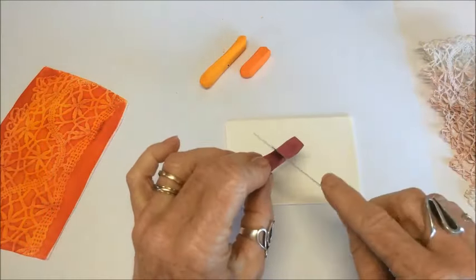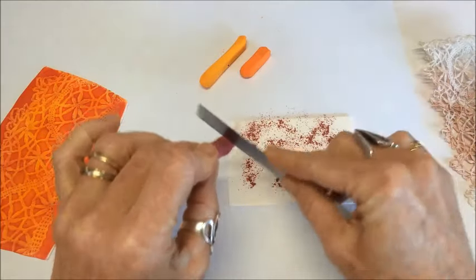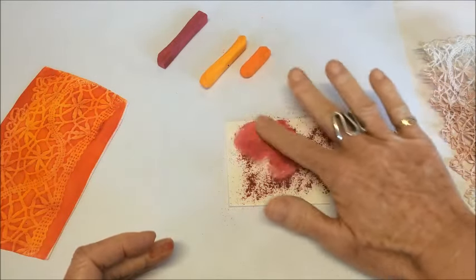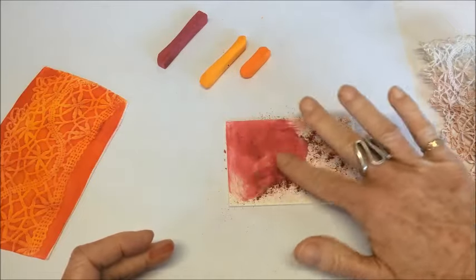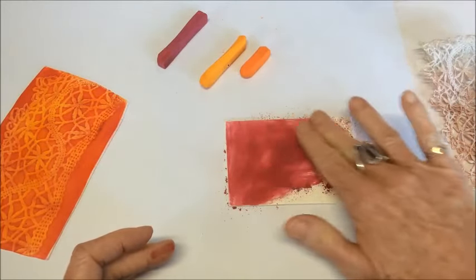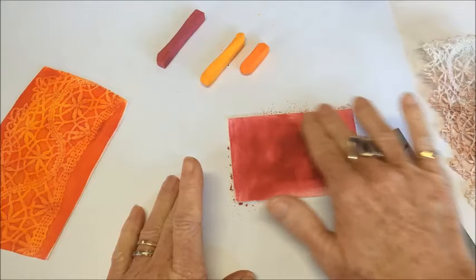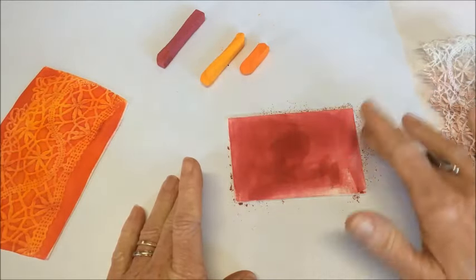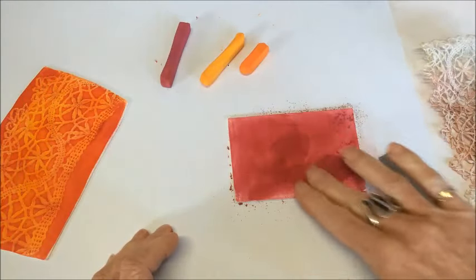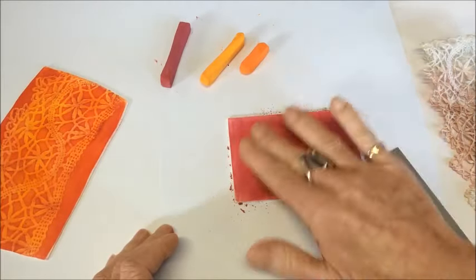First thing we need to do is shave the dark chalk onto our work surface, so I'm just going to coat it liberally with chalk. I'm using my fingers - as I said in the previous video, you can use all sorts of applicators: sponges, cotton tips, cotton buds, whatever you want. I don't mind using my fingers; I'm actually not really a messy worker. I do want it to be a little bit darker, so I'm going to give it a really good coating with the chalks.